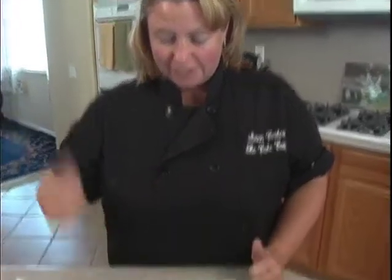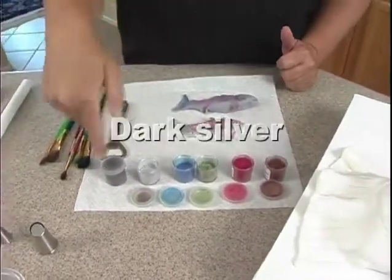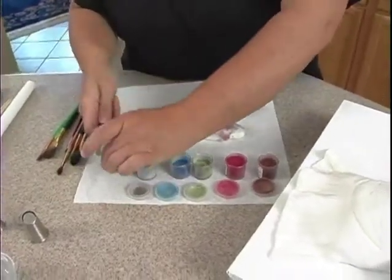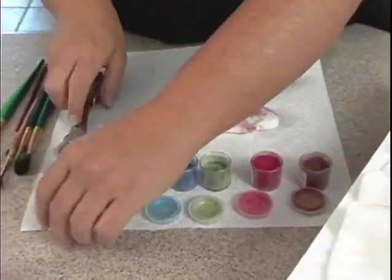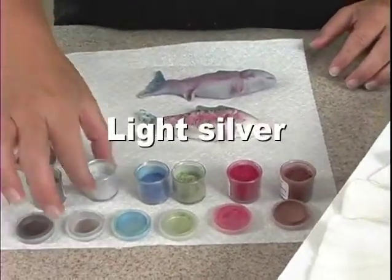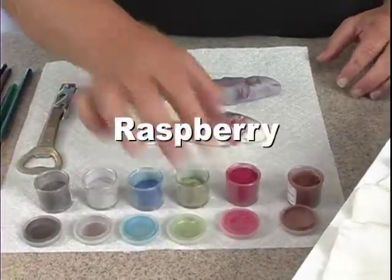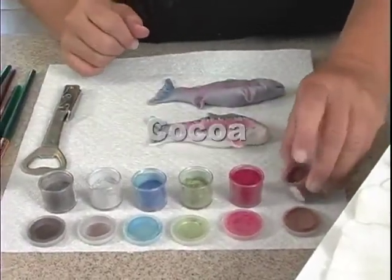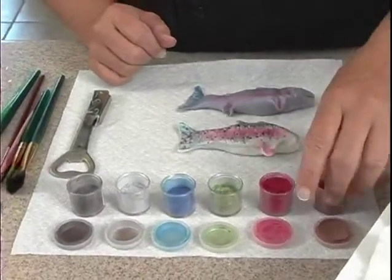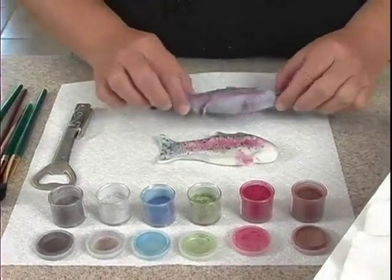We've got our dusting powders. I have one called Moonstone — it's a dark silver. If you use a bottle opener to open these little jars, this pops up and saves your fingernails. The next one is called New Silver; it's a light silver. Then I've got a blue, a green color, and one raspberry. I also have a cocoa, which we're not going to use on the actual fish, but we'll use it on something on the board, which we'll get to in a few minutes.